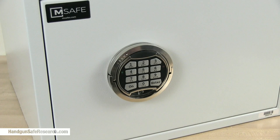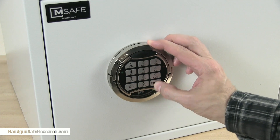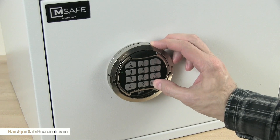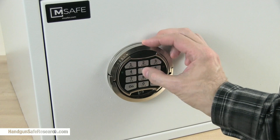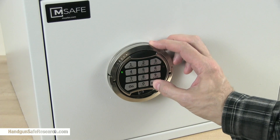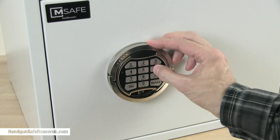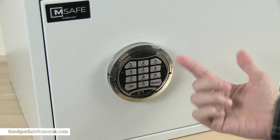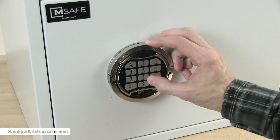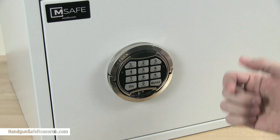To change your access code, do the following: press ON, then enter 1 and ENTER. Enter the current access code, then press ENTER. Then enter your new access code and press ENTER. Then repeat the last step, entering your new access code, press ENTER, and your new access code is set.